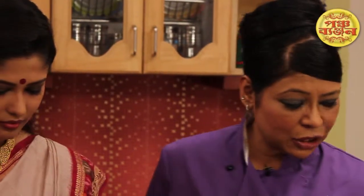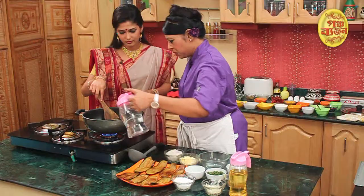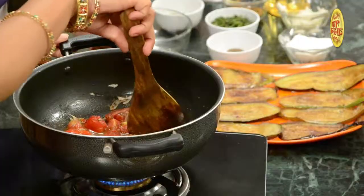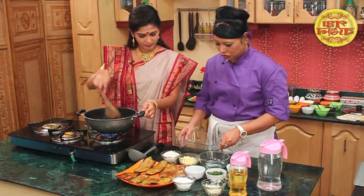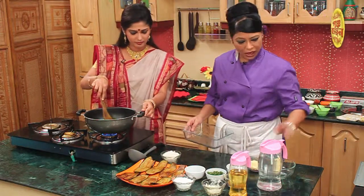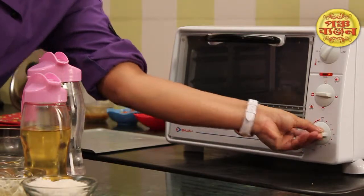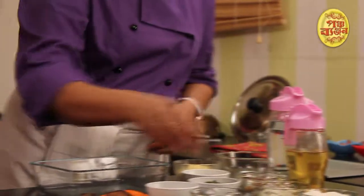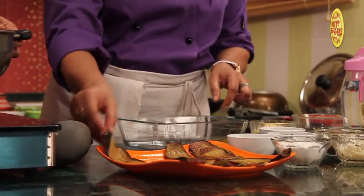Now let's put it in a jar. The whole thing is, can we put it in a bowl? Yes, let's put it in a bowl. Then we will put it in a bowl. We will warm our oven to 180 degrees centigrade. We will warm our bench.